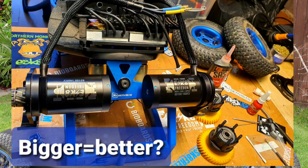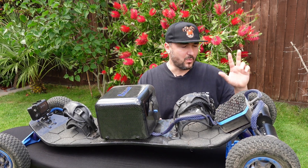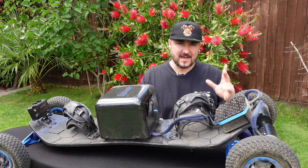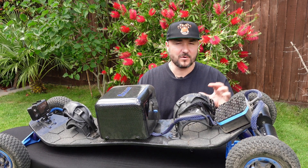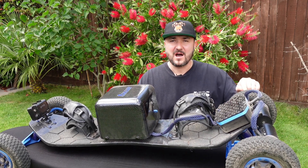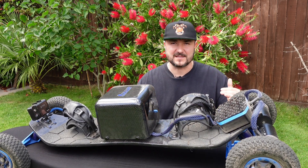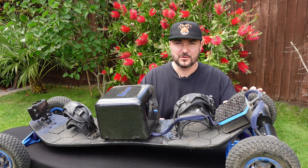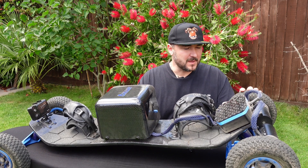The 6374 Flipsky motors — quite large motors. I have the 140KV ones on this board. I bought two sets from Flipsky: 190KV and 140KV. Not always are those numbers accurate — I've already made a video on how to measure the actual KV value. For instance, the claimed 140KV motors are actually 130–136KV, and you'll see the deviation in that video.